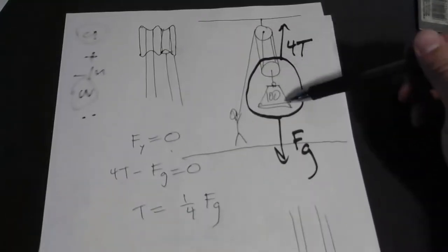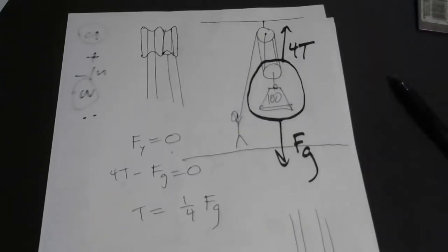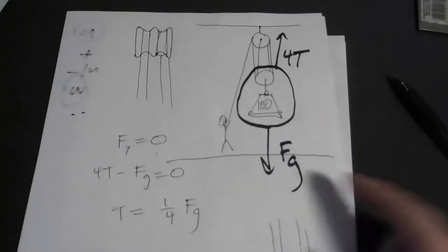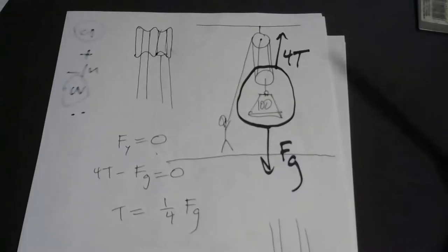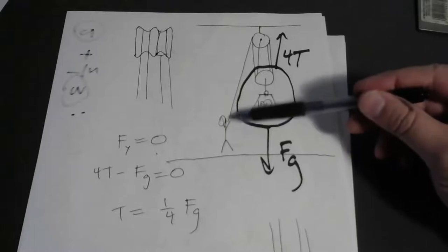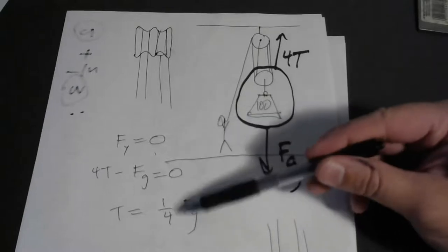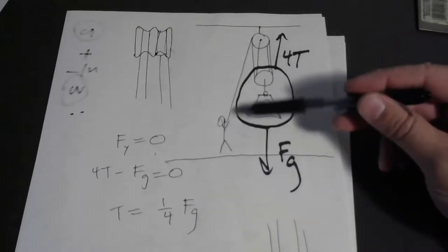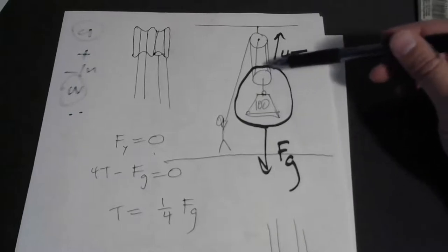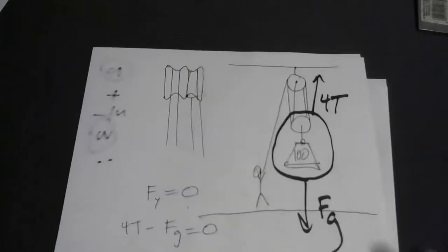If this was 100 pounds, you would only have to pull on the rope with a force of 25 pounds, which is much easier. Of course, you're going to have to pull that rope through four times the distance to lift it the desired amount. Think of it the other way though — if you are capable of pulling on this rope with 100 pounds of force, and the mechanical advantage is four to one, if you put 100 pounds of force in you'd get out 400 pounds. You could lift something that was 400 pounds if you're capable of pulling with 100 pounds.